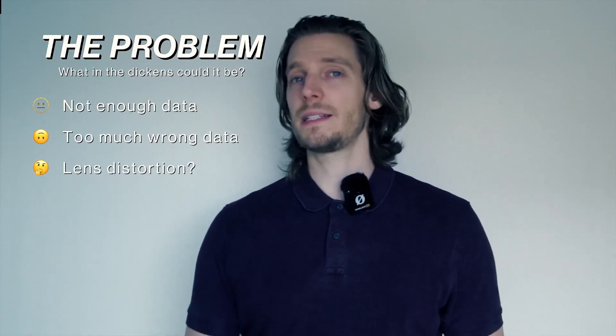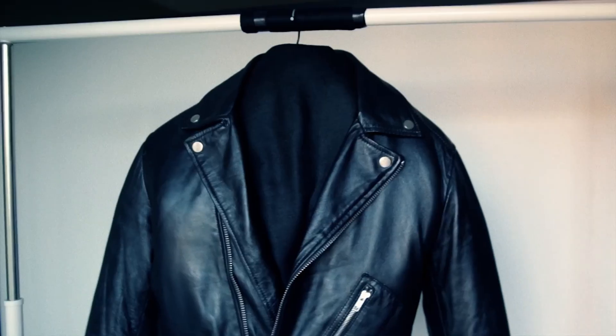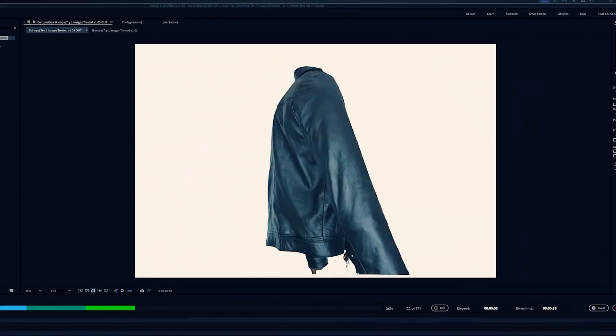Or it's the lens distortion of my 24mm lens, though I think that's unlikely because the software can work around that. Worst case, it's the jacket itself changing shape as I'm rotating it, since it's literally just stuffed with cardboard and a couple of jumpers. I can really only fix the first three of those — the easiest are the conflicting data and the lens distortion. With the conflicting data I can simply cut out the background, and lens distortion I can compensate for. Then I can summon Pythagoras's ghost again and see how he does.